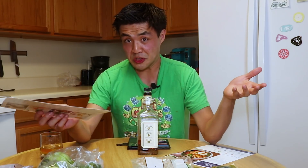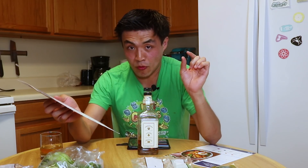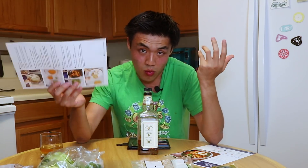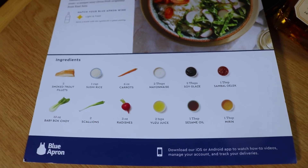We're going to see how easy these instructions are to follow. Now your mileage may vary — I have a little bit more cooking experience than the average person — but we'll just see. Let's do a little roll call here.